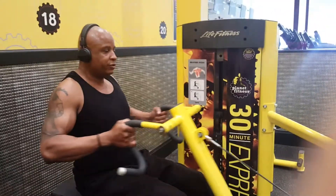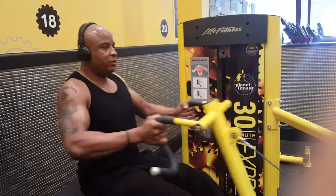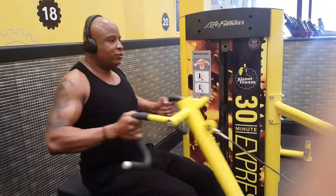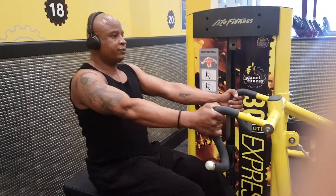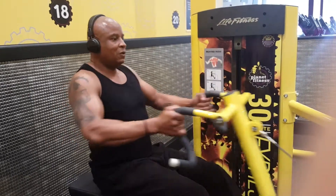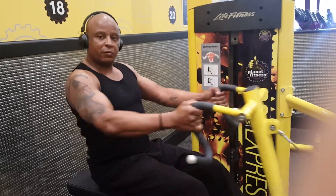Squeeze — one, two, three, four, five, six, seven, eight, nine, last one — rest.